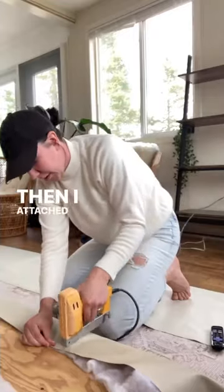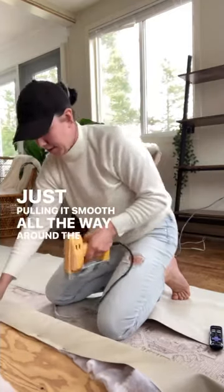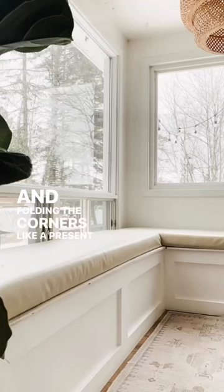Then I attached my vinyl fabric with a staple gun as well, just pulling it smooth all the way around the edges and folding the corners like a present — and voila!